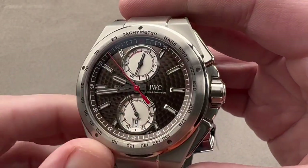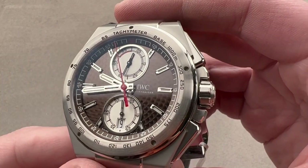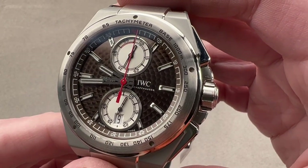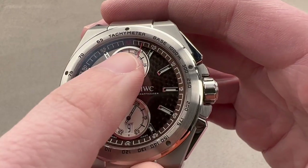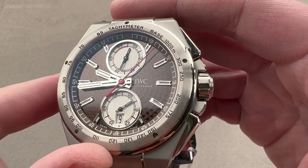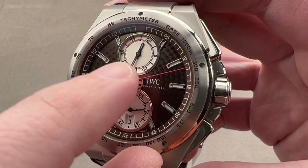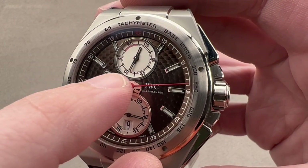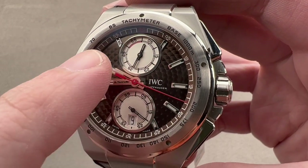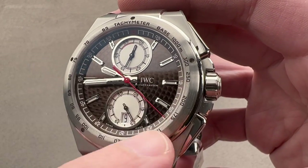The bezel bears a tachymeter, which can be used in conjunction with the chronograph to gauge the speed of a car over a kilometer — as this is an automotive-themed chronograph. There's a lot going on on the dial. There's a chapter ring featuring sectors that allow you to read chronograph seconds as well as minutes. We've got a twin register chronograph design made possible by a mono counter at 12 o'clock featuring a 60-minute chronograph register — one circuit per hour with coaxial chronograph hours — and chronograph seconds are the red varnished hand.